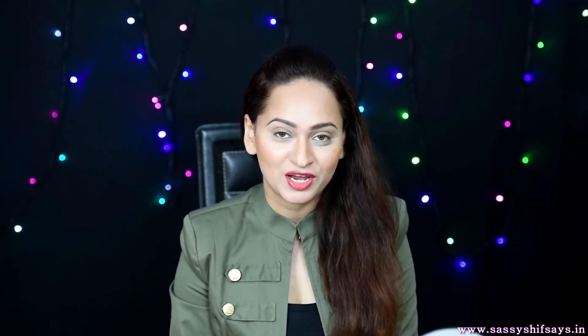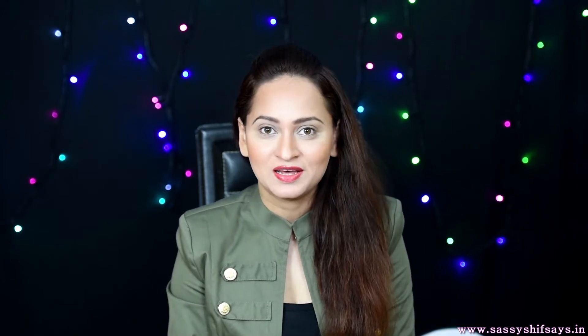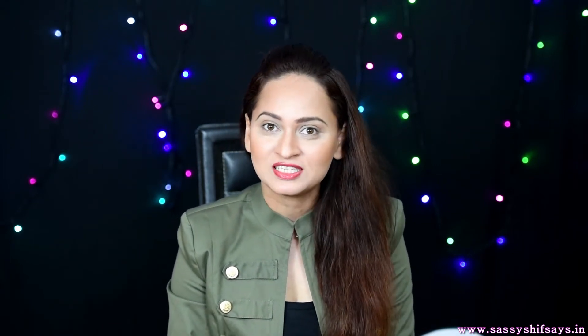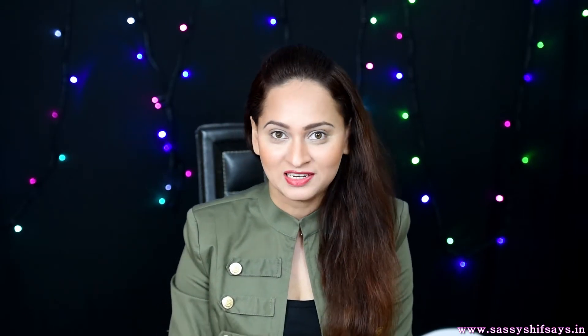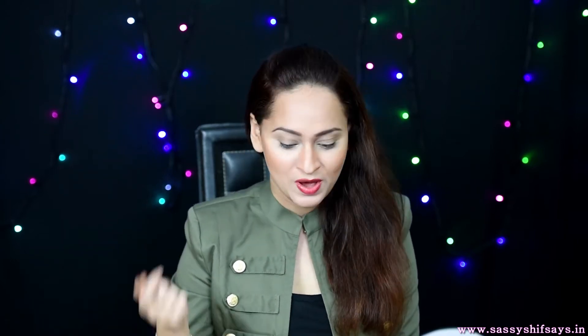Hey you guys, this is Shiffah Morchid and welcome back to my channel Sassy Shipses. Today's look is all about recreating looks from the very famous New York Fashion Week. Maybelline has been associated with them for the longest time and I'm trying to use their products to get a look as close to the runway looks as possible. I can't wait to jump in and show it to you.